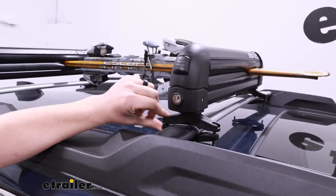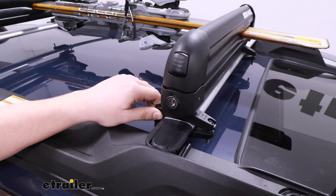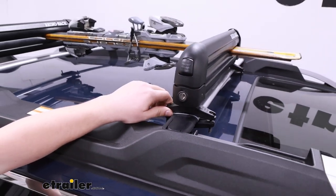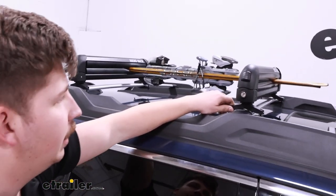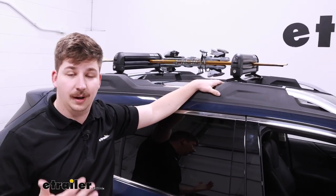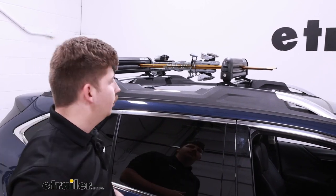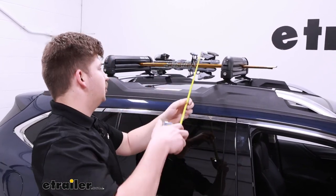It clamps around the factory crossbars we're using just fine, but these bolts that are included are long enough for aftermarket crossbars if you have those instead. And depending on the sizing of the carrier, you can find other options — they make a smaller version and a larger version.